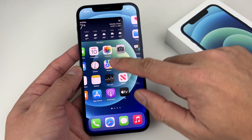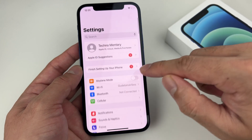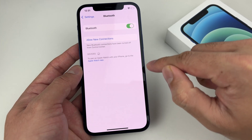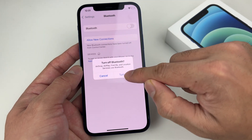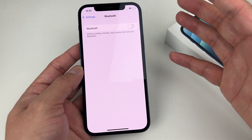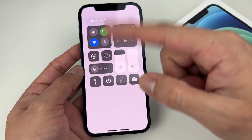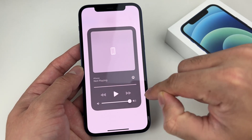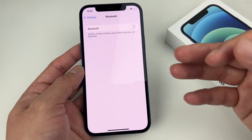To make sure Bluetooth is completely turned off, also go into Settings and tap Bluetooth. Make sure the toggle is off there as well — that will fully disable Bluetooth. Once that's done, give it a shot and hopefully that resolves the issue.